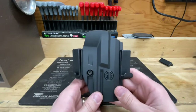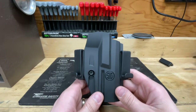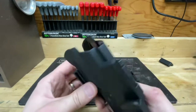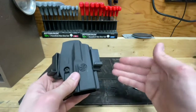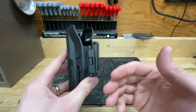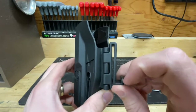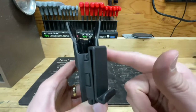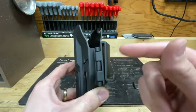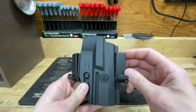Here we have the holster in the concealed carry configuration — IWB, inside the waistband. These clips fit much tighter in this configuration; not perfect, but tighter than OWB carry. However, it is a slightly strange setup. This has to go over your pants — obviously the holster body would be inside your waistline — and your belt goes over the front and clips into these loops.